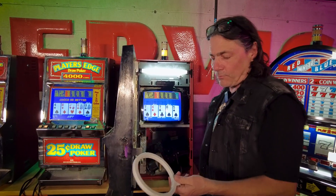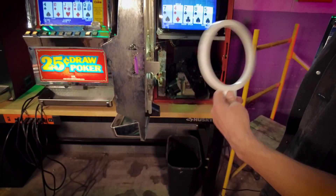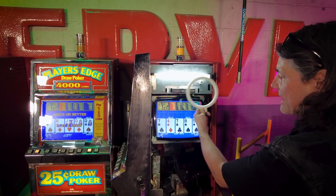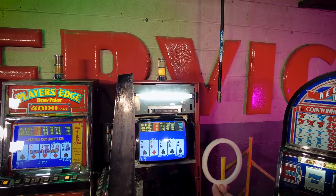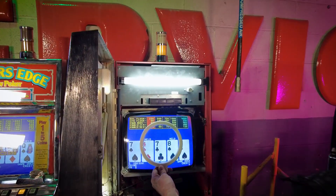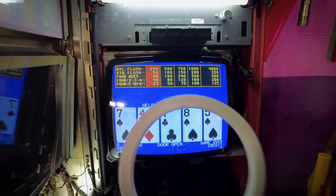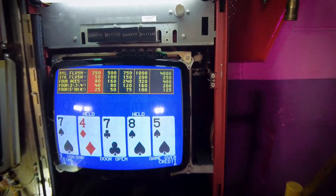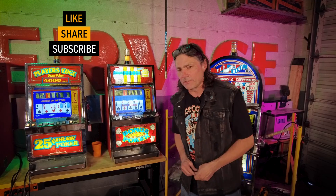This is my degaussing wand — it's just an electrical coil built into a ring. The way you use it is: hit the power button, go around and around in circles, then draw it away from the monitor. We're going to try to get that pink discoloration to go away. Going around and around and pulling back away — and we got it. And that, my good friends, is how we replace the chassis on a CRT monitor using one that we bought off of eBay.